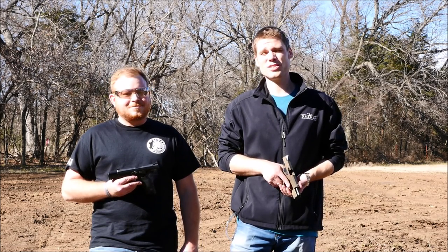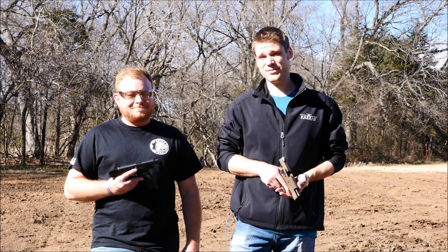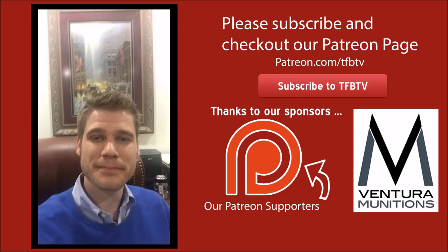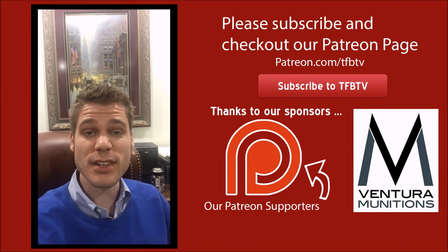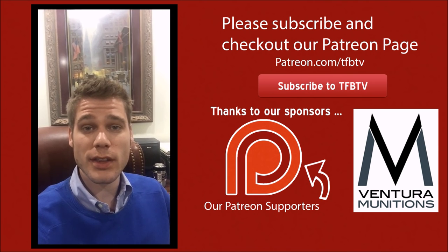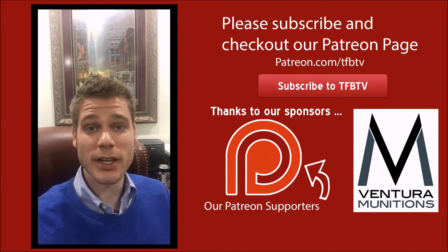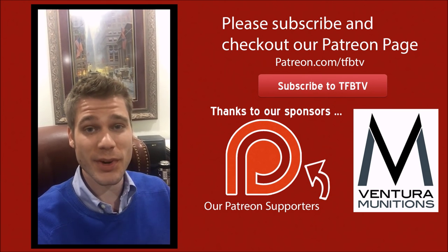We'd like to thank Ventura Munitions for helping us out with the ammunition costs in our videos, and we'd like to thank you for watching. We'll see you next time. It's Alex C with TFB TV again — if you liked that video, why not check out our sponsor Ventura Munitions. They really are a great company, and without them, videos like this one would not be possible. Click the link in the description — best place to buy ammo online.